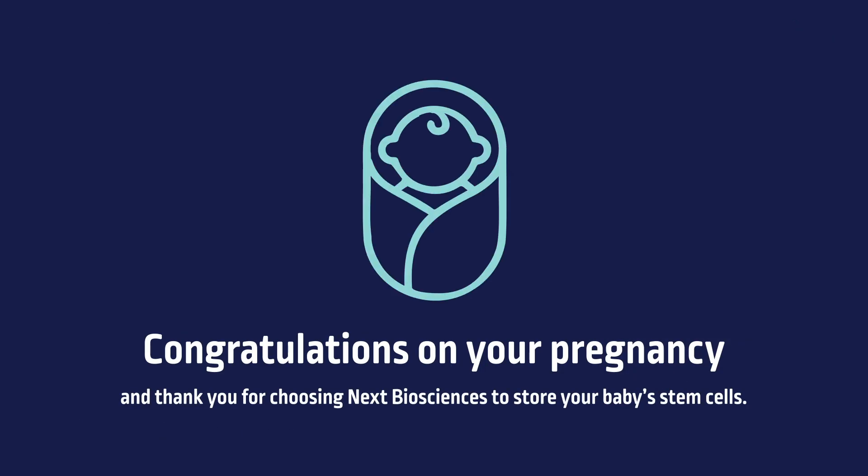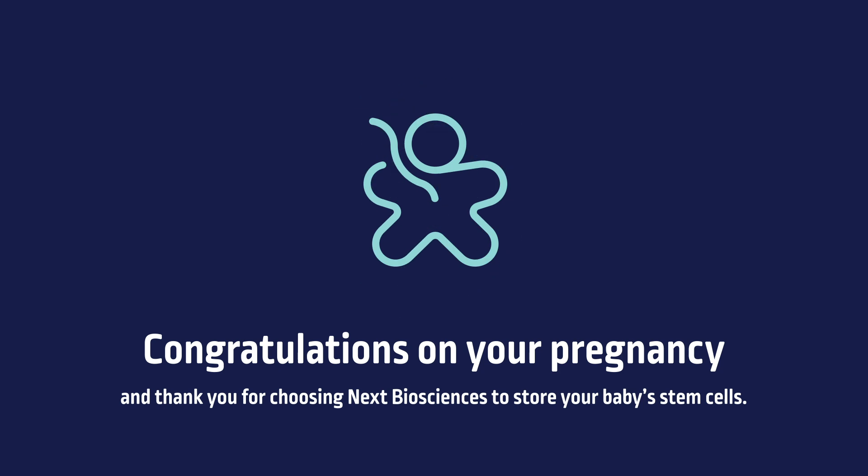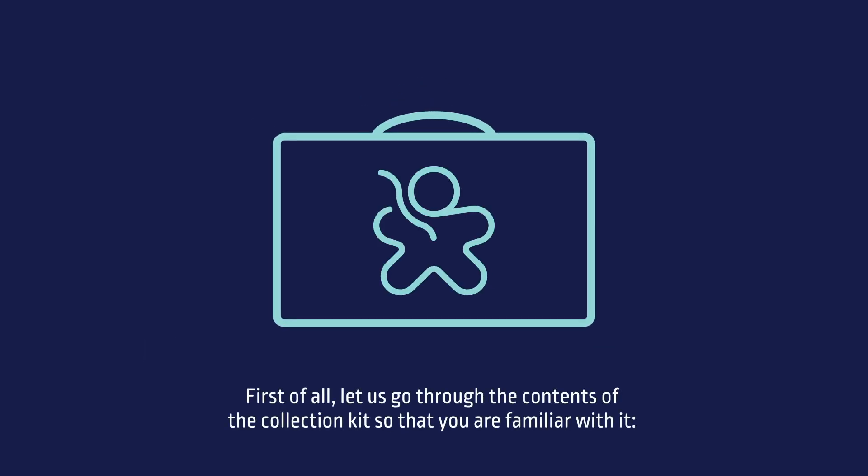Congratulations on your pregnancy and thank you for choosing NEXT Biosciences to store your baby's stem cells. Let's go through the contents of the collection kit so that you are familiar with it.